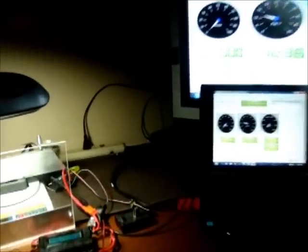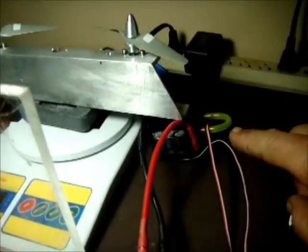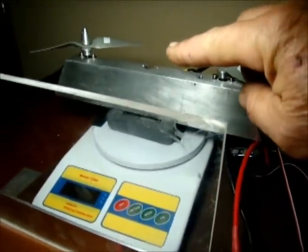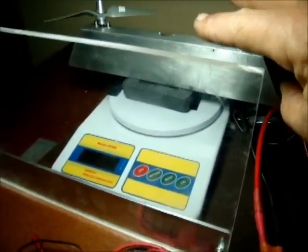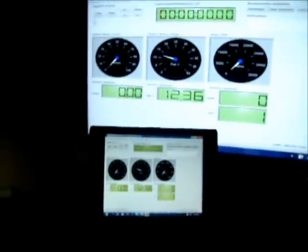We're now going to do a comparison using the identical test configuration with one exception: we now have only a single Seaking 180 powering both of the small brushless motors. The test stand is the same, the instrumentation is the same, the battery pack is the same, and the Eagle Tree data loggers are identical.